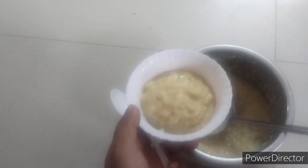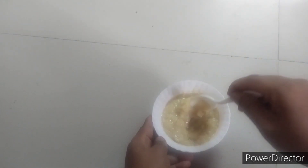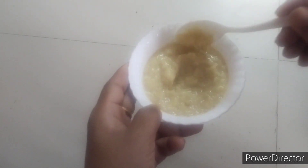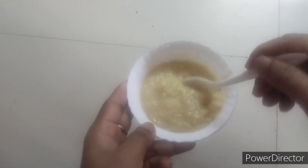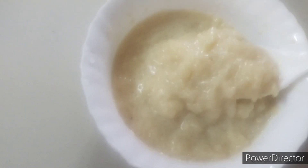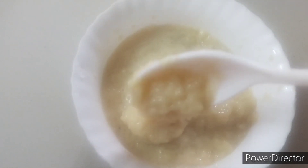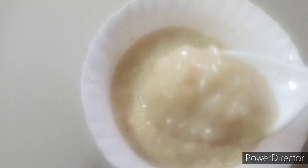This apple rice is ready and it's ready to serve for the baby above eight months. It's very healthy and it also helps to gain weight for the baby. Thank you.